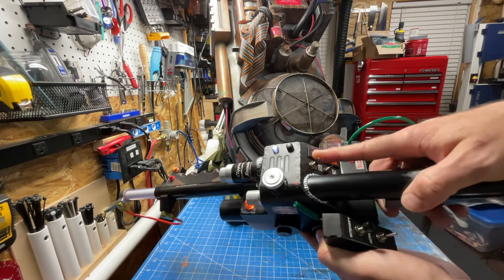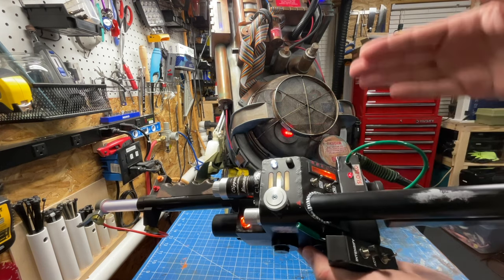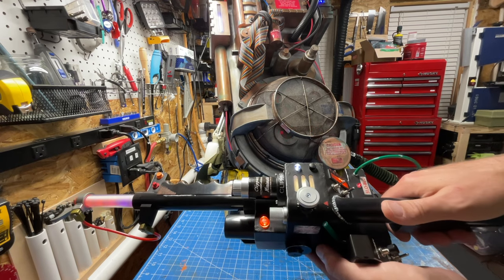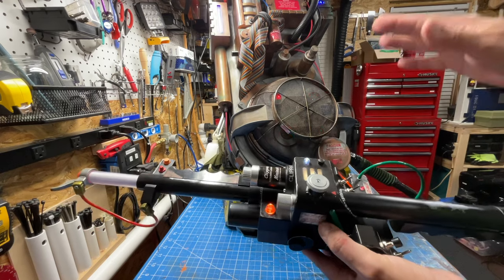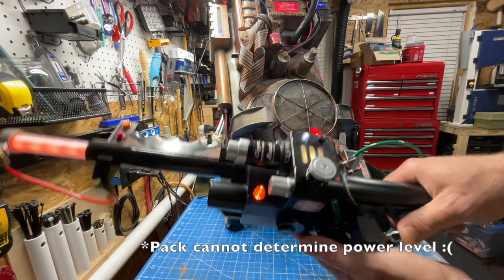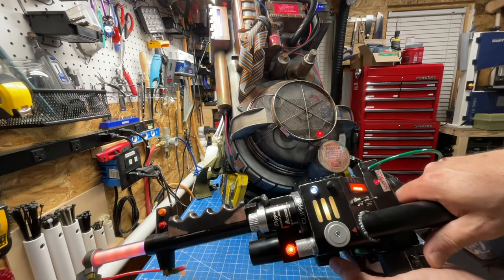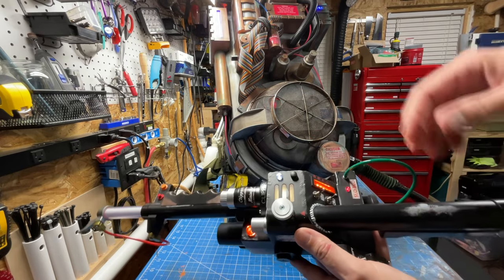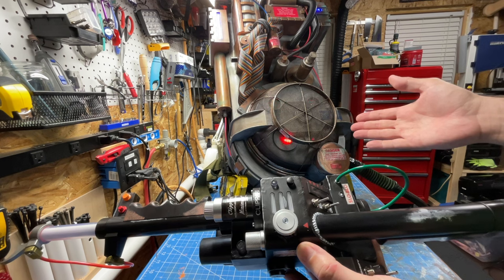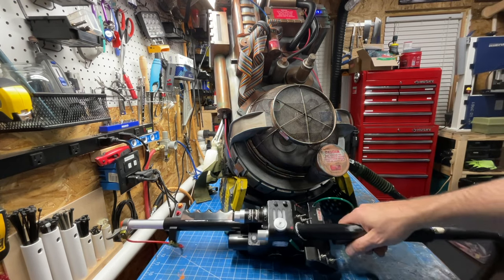We're gonna power on the wand normally — and there we go, powering on the wand, powered on the pack. Now if we fire a stream — the pack is firing and we also have the ability to turn off the power here, so I'm at full stream. Firing on the wand of course fires the pack, and if we power down at the wand, the pack is powering down because it's registered no power is being drawn and thus it knows that the wand has been deactivated.